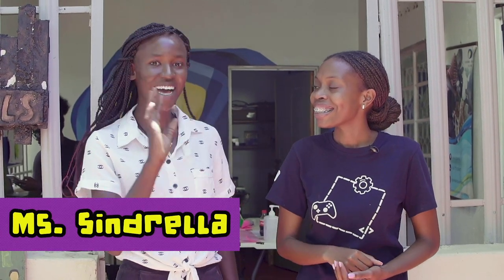Hello, welcome to Northern Uganda. Today I have my very special girlfriend Teacher Sindrela. Hi Shiba, hi everyone.